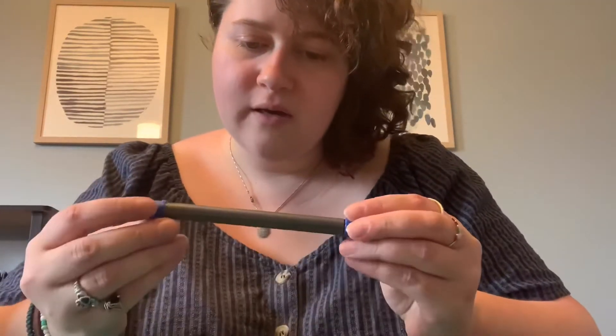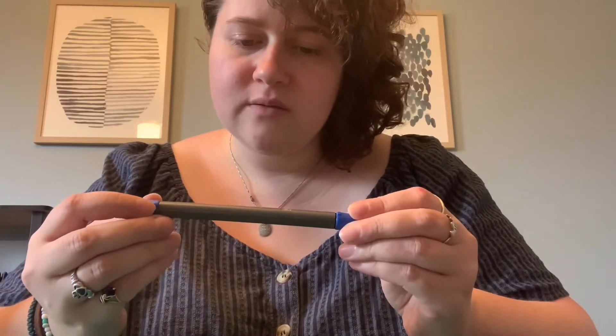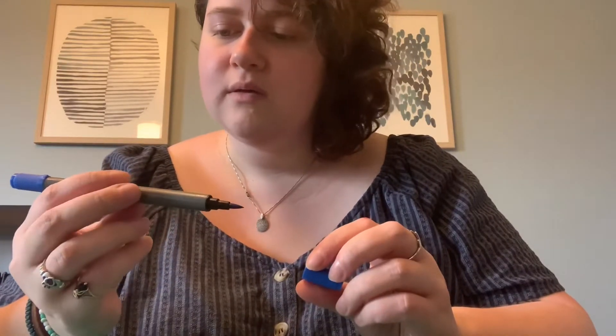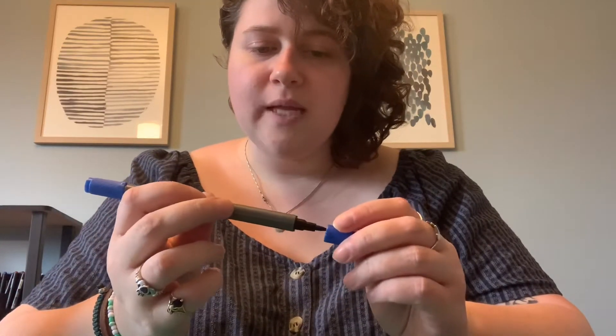And here we have an Aqua Pen Graphics — it's a watercolor felt tip pen, which is exciting because I just actually bought some felt tip pens, so I'm excited to use this before I get those in the mail. It's double-ended with a felt brush tip and a bullet tip.